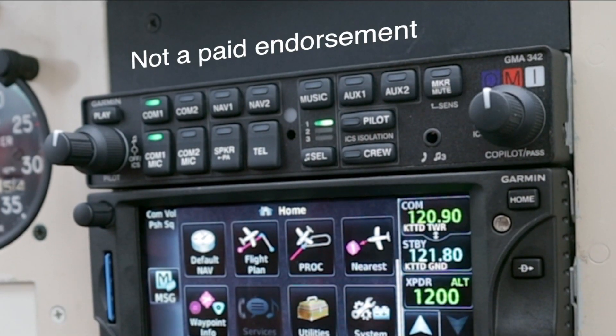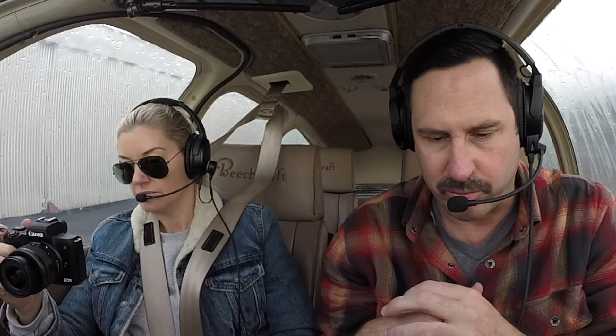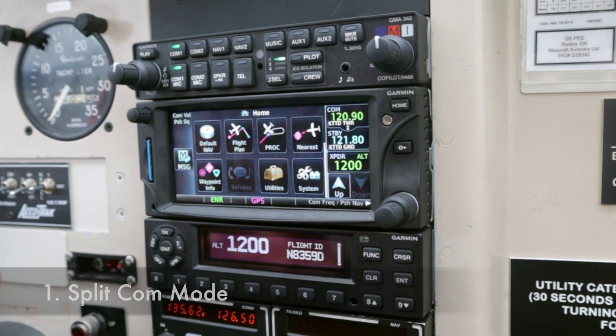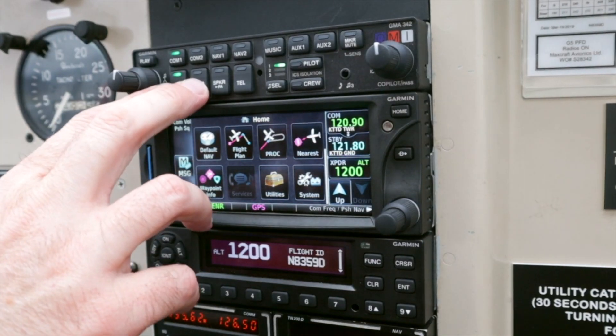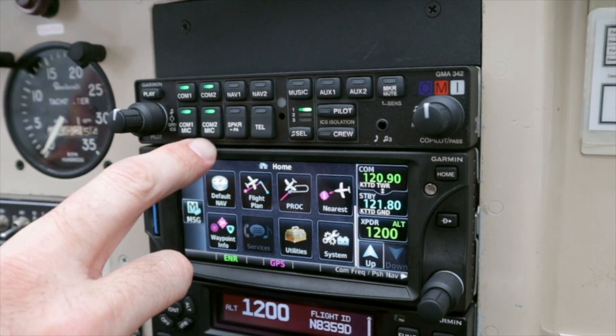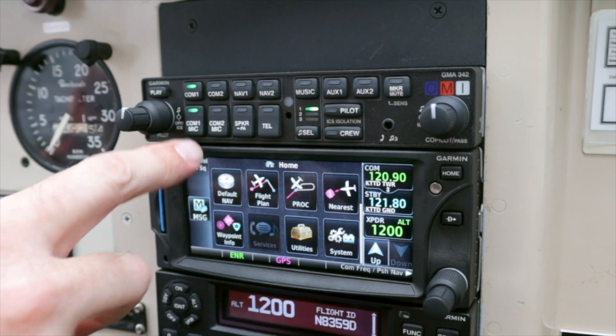The GMA 342 is what I have here, but pretty much everything I'm going to talk about is applicable to the 345 as well. First off: split comm mode. You can transmit the pilot on Comm 1 and the co-pilot on Comm 2 — split transmit, if you're sharing workload. You simultaneously press both the Comm 1 mic and Comm 2 mic keys, and all four of those will be lit up. I can hear Ani — she was listening to ATIS. Sorry about that, I'll turn that down.